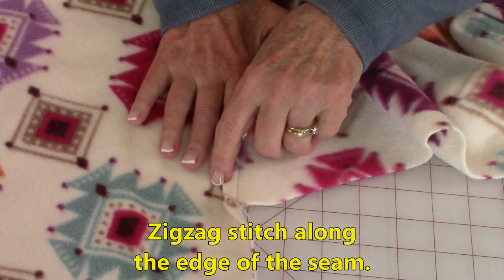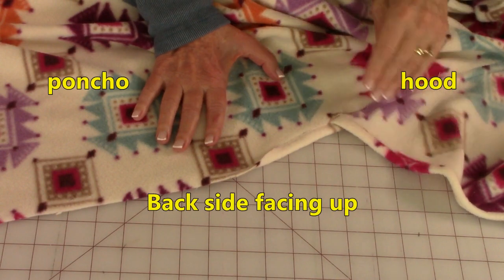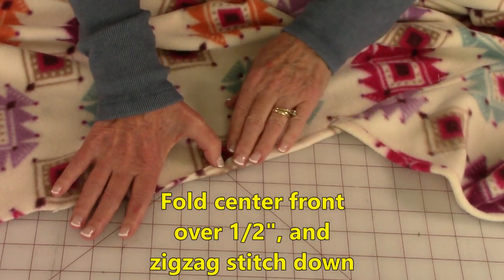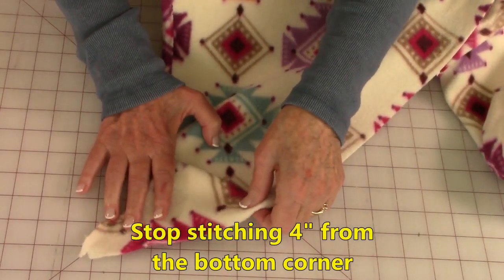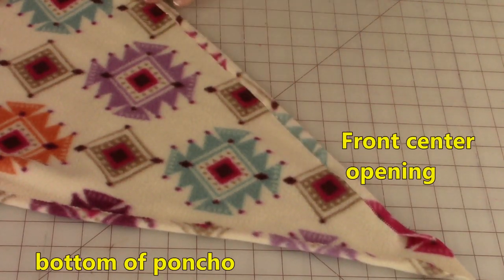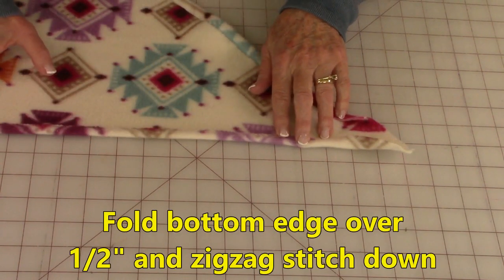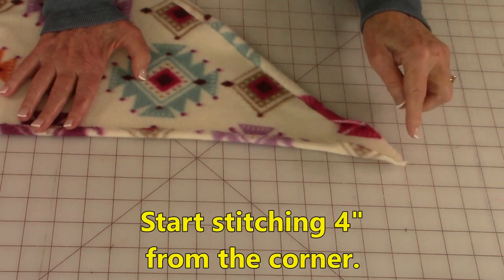The zigzag goes back and forth all the way around the neck. Now you're going to continue folding over that front center section and doing that zigzag stitch all the way over. When you get down to the corner, stop when you're about four inches away from the lower corner. Here's the front opening. Now here is the very bottom edge of the poncho — fold this edge over half an inch and do that zigzag stitch, but start about four inches away from the corner.